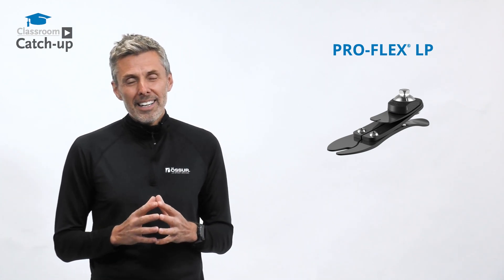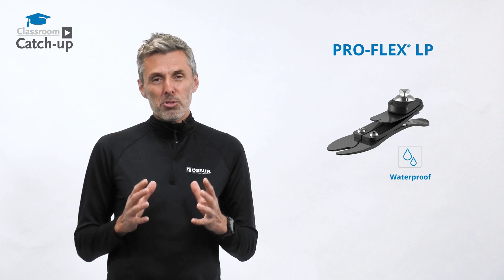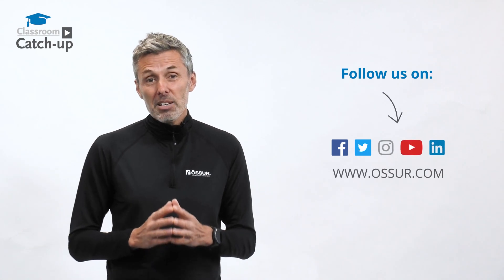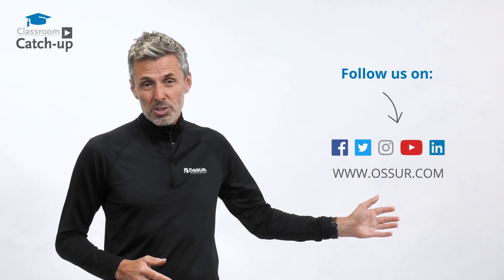The Proflex LP is a waterproof, high-performance solution for many users with longer residual limbs. For more information on this and any of our other products, please contact us on our usual channels.